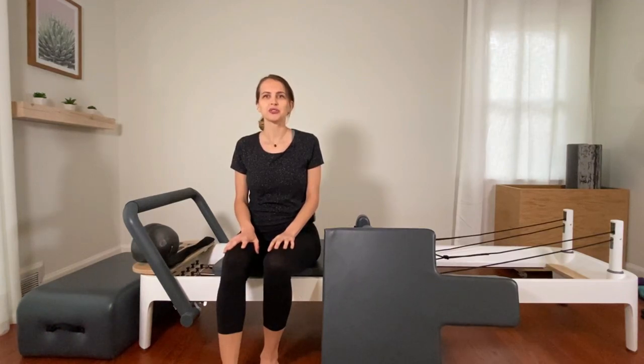Hi everybody. I'm Gabrielle, founder of Strand Pilates. Thank you for watching. Today we're going to do a quad, inner thigh, tricep, back posture workout.